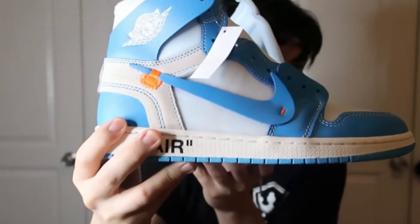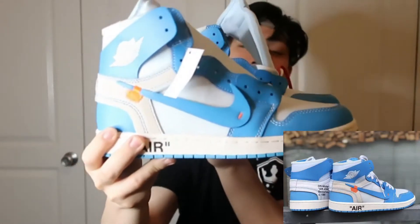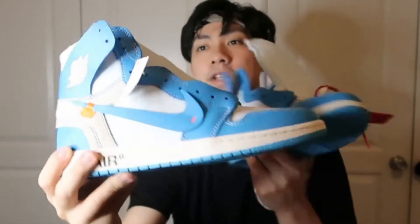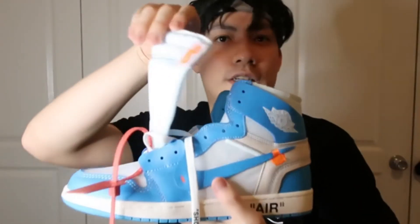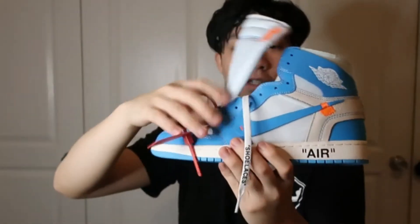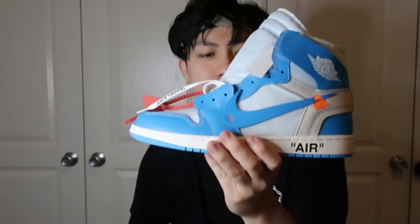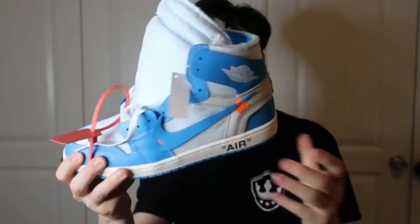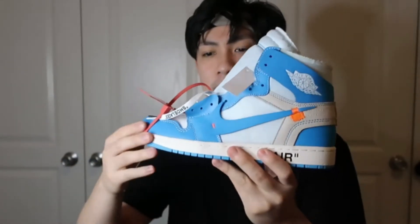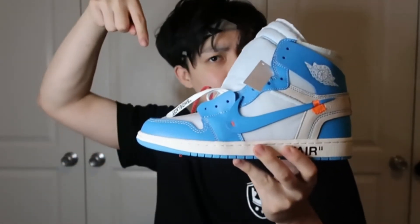Both shoes are identical, look exactly the same. I think these are a fire shoe — you can wear them with anything. A little detail I missed: Nike Air on the left corner tab. I'm going with a nine out of ten — quality-wise it's definitely top-notch. This feels like something you could wear daily, so if you're looking for something like that, links are in the description and promo code is somewhere down below.